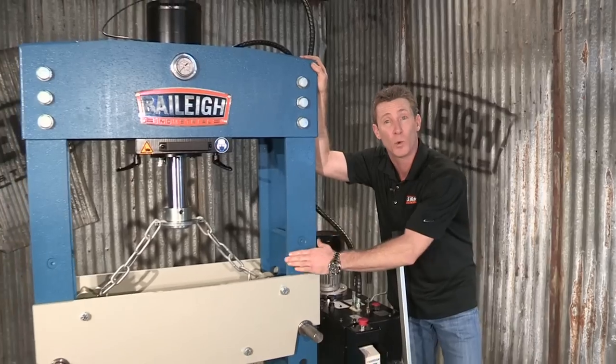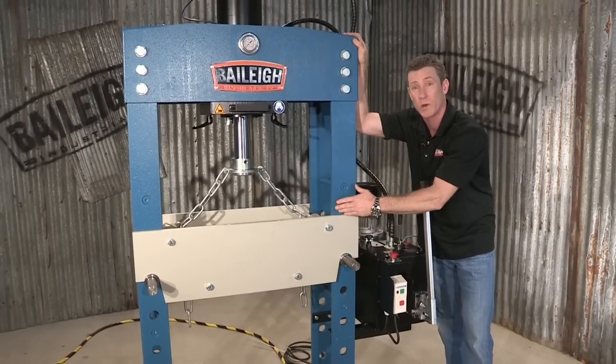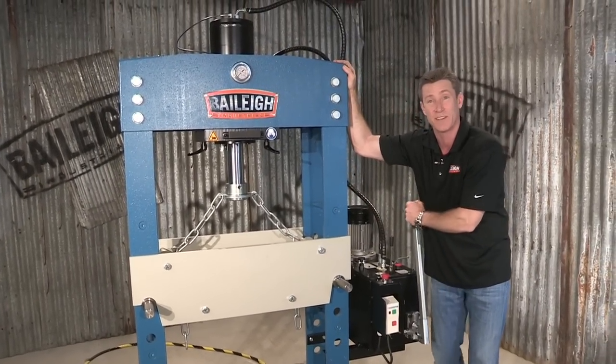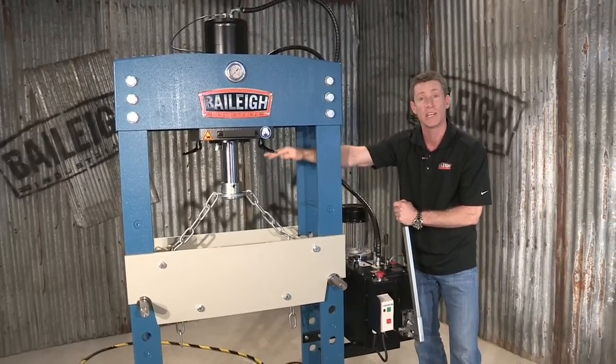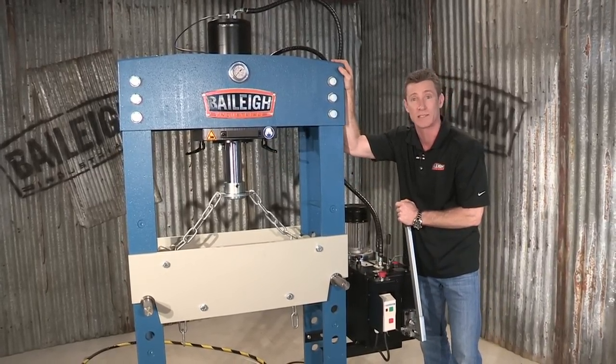The actual table width on here between these beams — the working width — is 29.5 inches or 750 millimeters. It is an open machine concept, so you can put longer pieces through here.